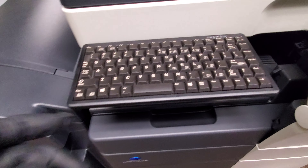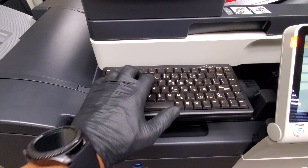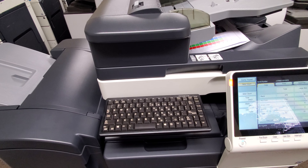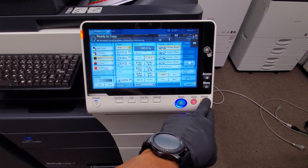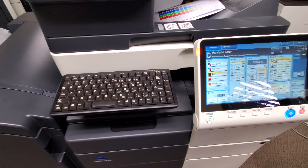Here's that keyboard I was telling you about. This is an option — most machines don't have it. It's very nice, just a full keyboard. If you do a lot of scanning and want to name the file rather than tapping on the display, it's so much easier to use the physical buttons there.